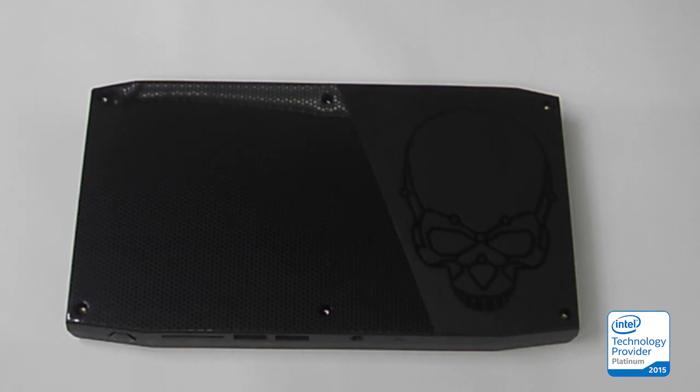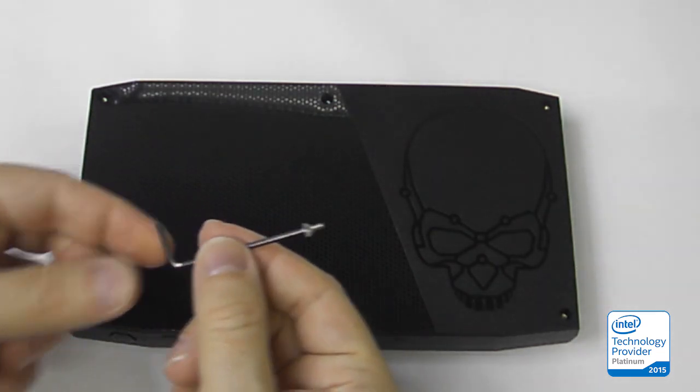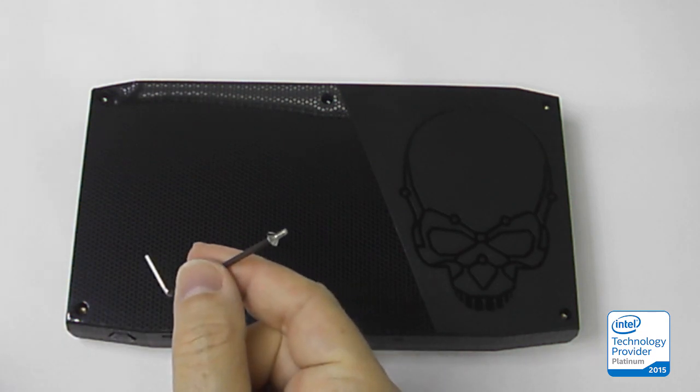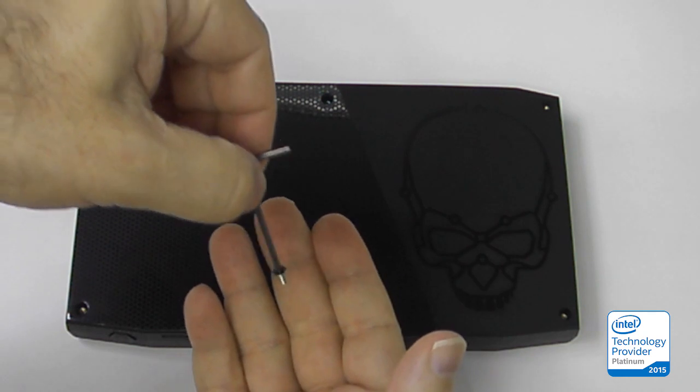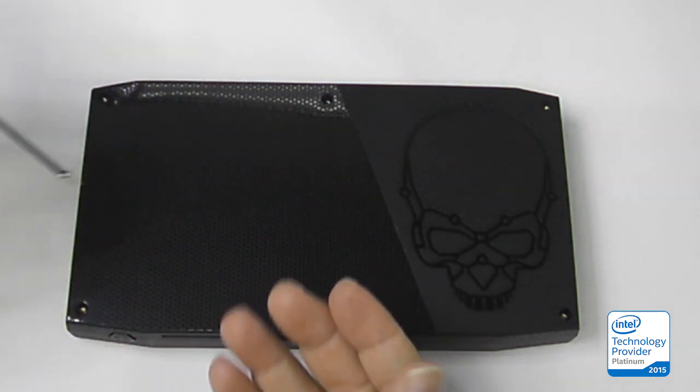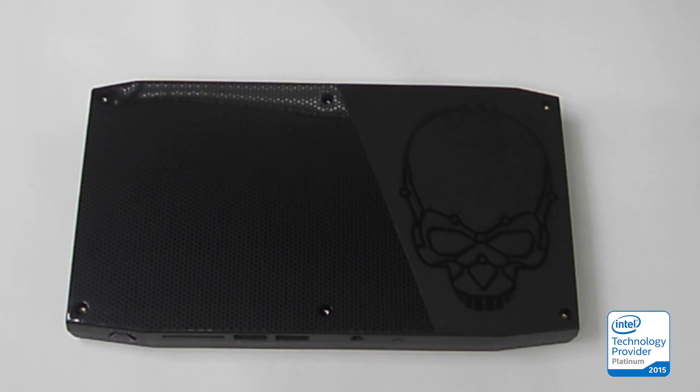In this video, we're going to take off the lid and look underneath. One thing to note is that this Allen head wrench comes in the package. It does actually fit snugly into the heads so that it's easier to remove these screws. I've already removed all six screws not to waste time.